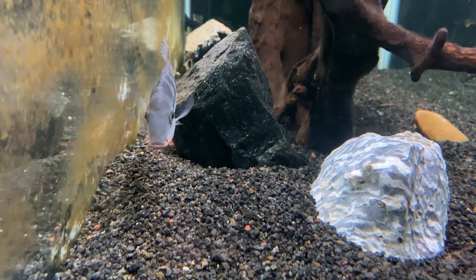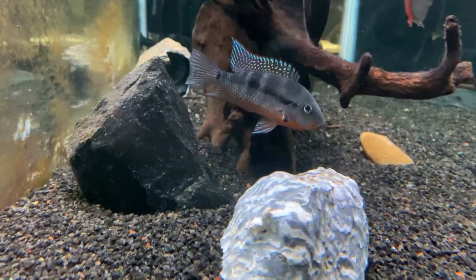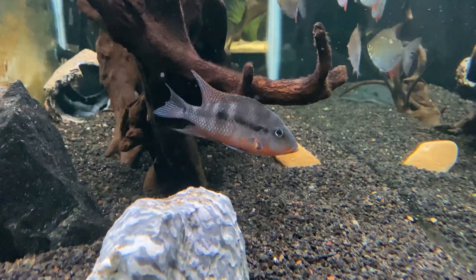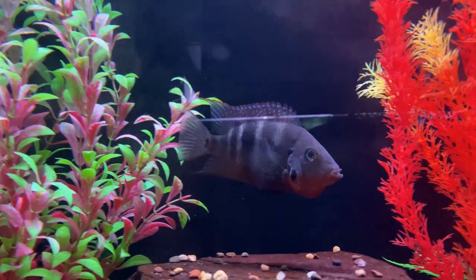Because they are from Central America and found in rivers and streams, an ideal tank setup would have some driftwood, rocks, and sand. Some plants could also work with them. The firemouth loves to have territory to call their own, so plenty of hiding places are recommended.